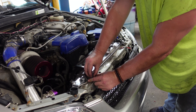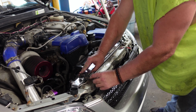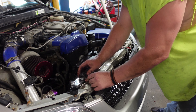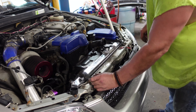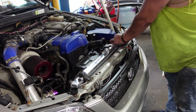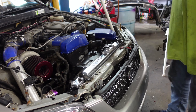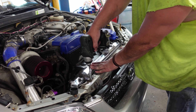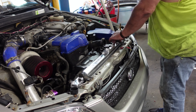Pretty much do everything in reverse — put your little tabs and keepers on, get your 10mm bolts. You may have to adjust the piece to the keeper because these aftermarket radiators aren't 100% stock, but they'll be close. Get your 10mm started and use an impact or whatever — snug her up.